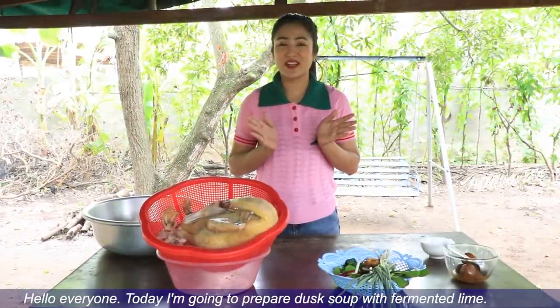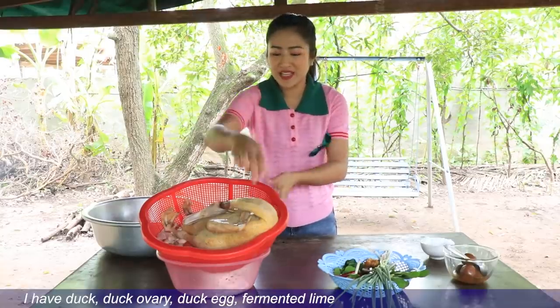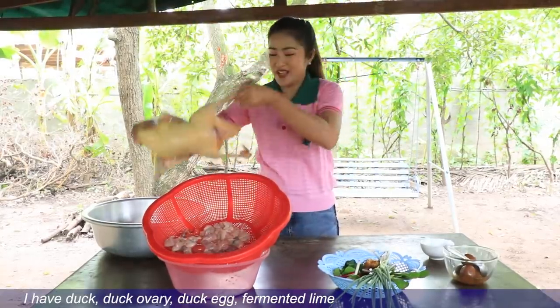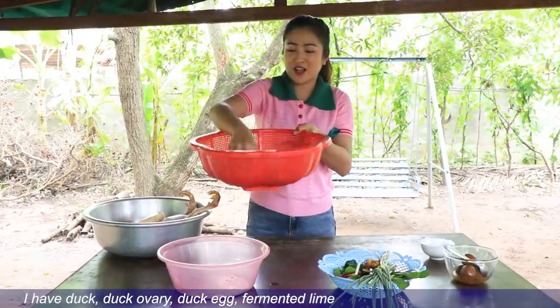The oil is really good. Let's get it done. It's good to get it done. I'm going to try to make a little bit of salt, and I'll try to make a little bit.